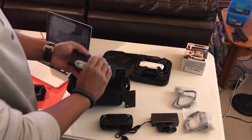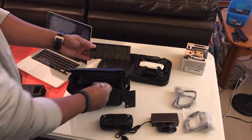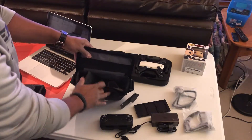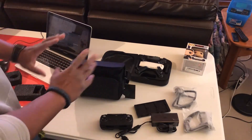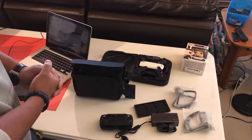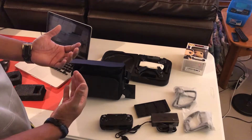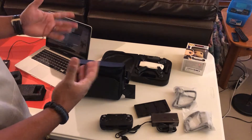You also have a multi-charger so you can charge both battery packs at the same time — this is awesome. Then you put your drone in there and you have everything you need. It's a good bargain; I got this whole thing for $599.